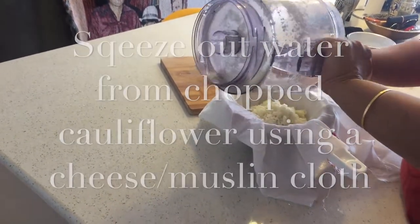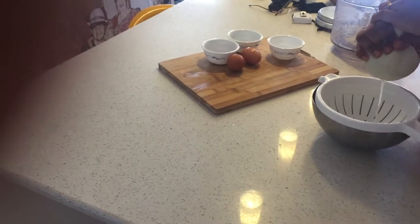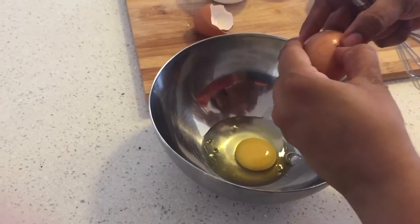I usually squeeze it with my hands holding on to the cheesecloth to make it right away. You can also hang it if you do not want the pizza right then — the water drains out automatically in a couple of hours.